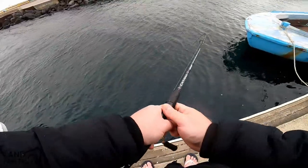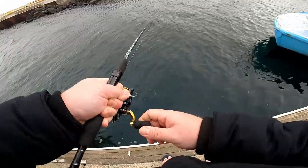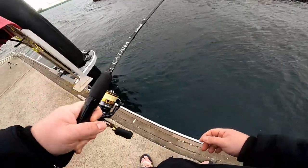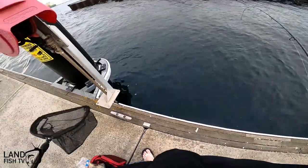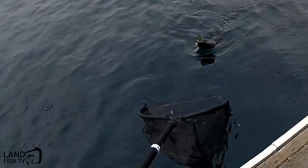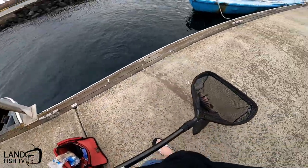Oh, I think that's a better one. He's fighting nice — oh yeah, that is a better one, that is a good one. Gonna use a net for this one. There we go, that's a nice one.